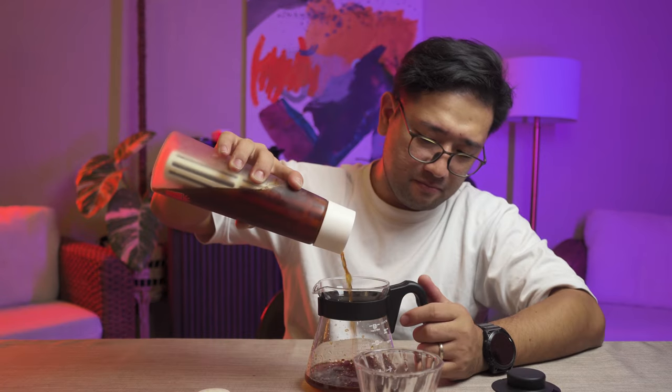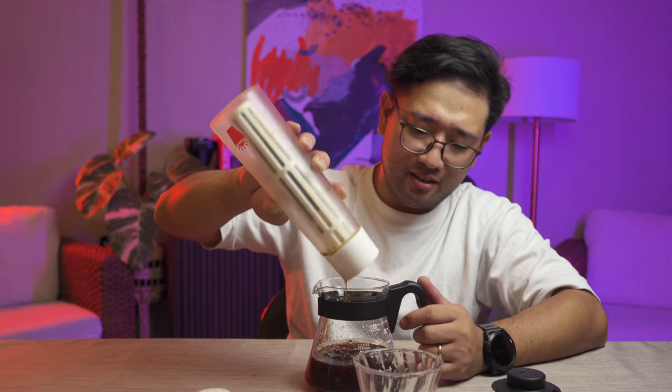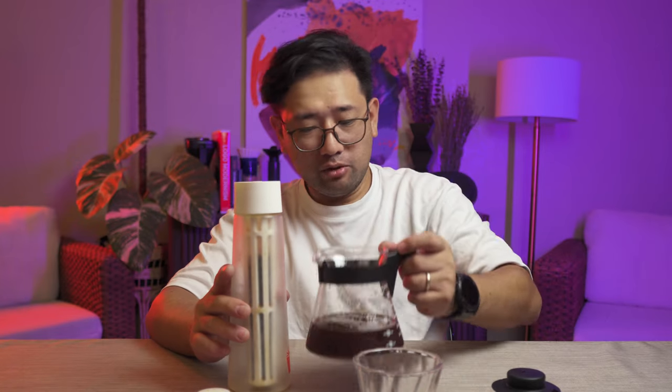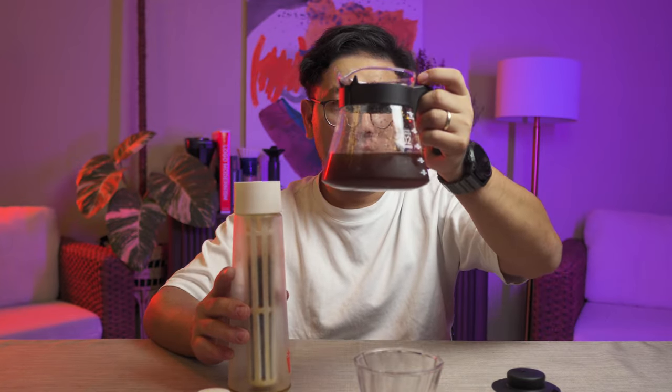We're going to make some iced coffee. Out of the 500 ml, my total yield right now is 3 cups. With Hario products, 1 cup is equivalent to 120 ml. So our total yield with the cold brew out of the 500 ml water that we put in is only 360 ml.